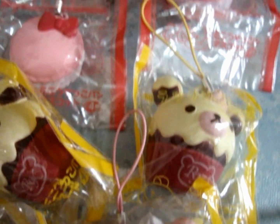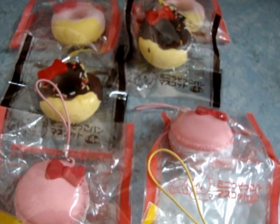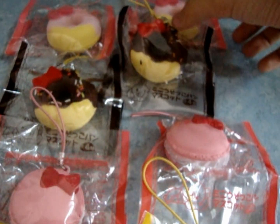First, for new squishies, I have the Hello Kitty series. There are 3 different designs for the Hello Kitty series. First, I have the Hello Kitty strawberry donut. It's really squishy.